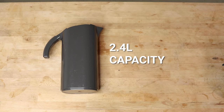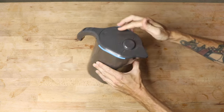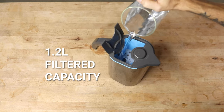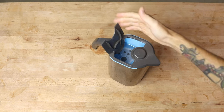The Peak Water Jug has a full capacity of 2.4 litres, but is divided in half with a 1.2 litre filtered water capacity that's gravity fed from the flip lid on the top. You can keep 1.2 litres of filtered water in the bottom and then once you pour this out, the water from the top filters down through behind it.